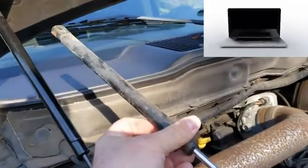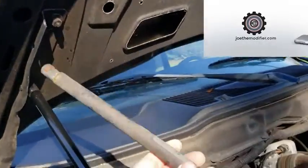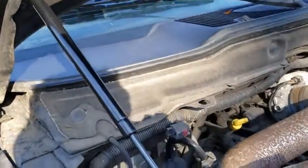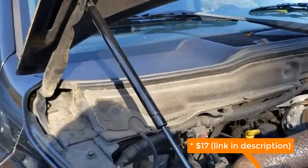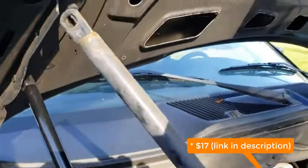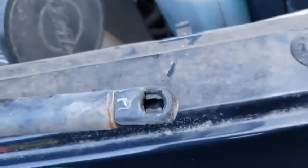These were the old ones — they did not lift the hood up, they didn't keep it up. And then these are the ones that I purchased on Amazon. I think they were $20, or $10. The dealership would probably charge you $50 to replace it, but it's super, super easy.